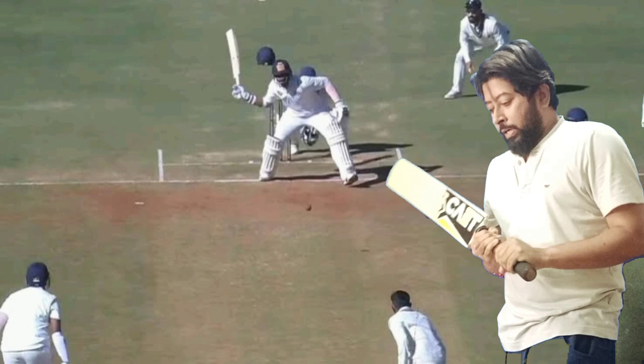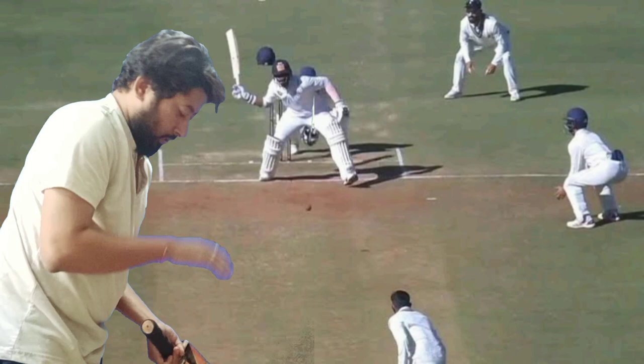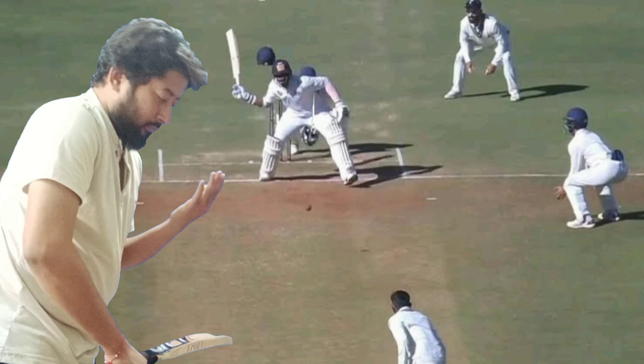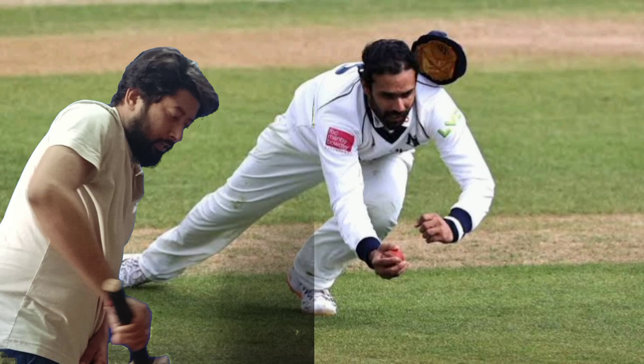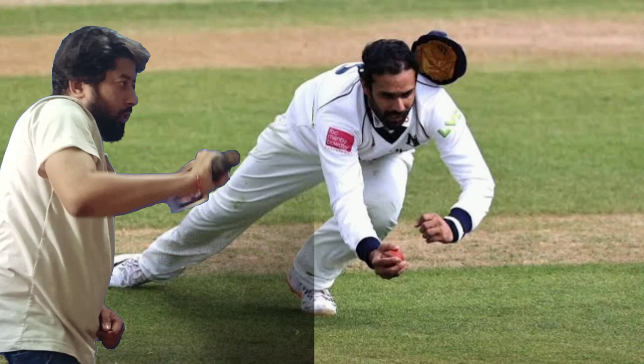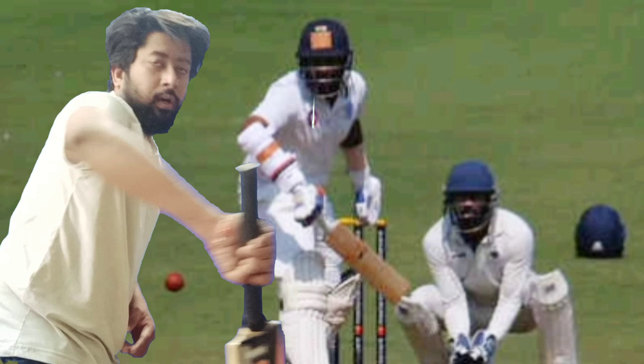Despite the wrist injury, he batted single-handed — single-hand cover drives, square shots, pull shots, and left-hand batting, scoring boundaries of 2 and 4. That left-hand batting partnership added 20-plus runs.